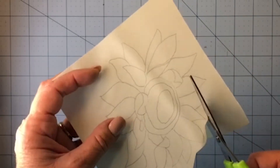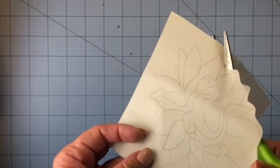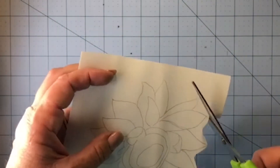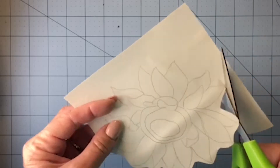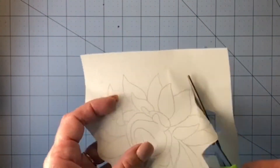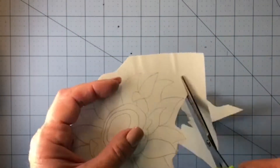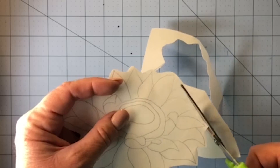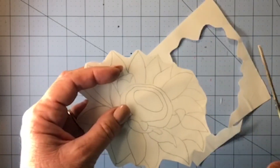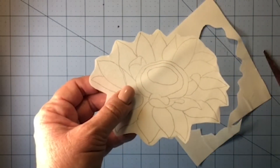You don't want to cut right up against your pencil line. You want to wait until you actually have this on the fabric to cut up against the pencil line, so just do a rough cut around the edge. Once we get this cut out, we will iron it onto our yellow fabric. And once it's ironed onto the yellow fabric, then we will cut right along the pencil line, so that you have the fusible web all the way up against your yellow fabric with no gaps.